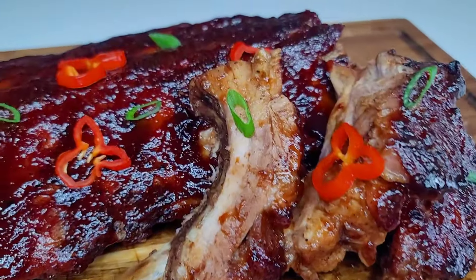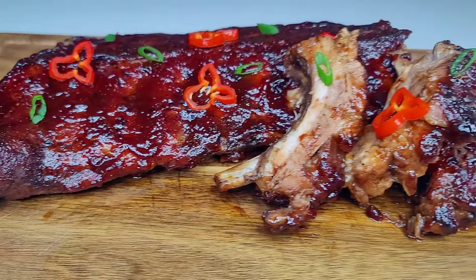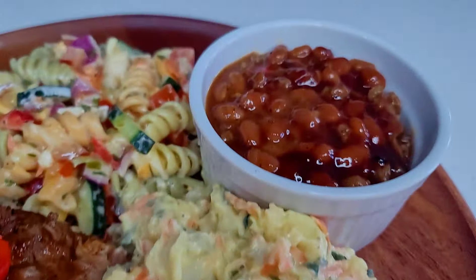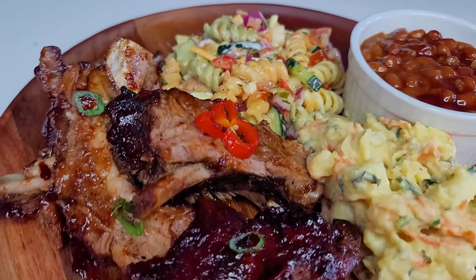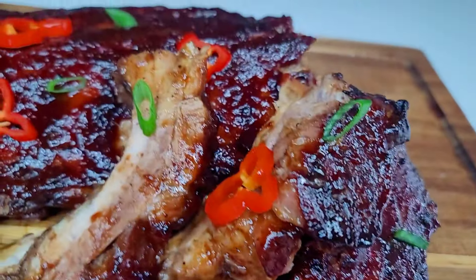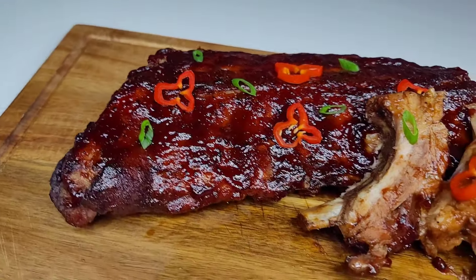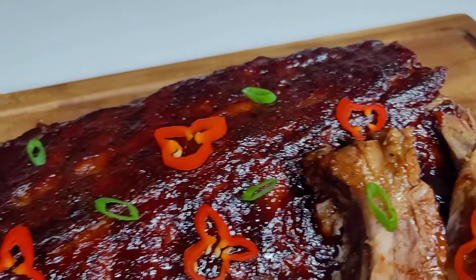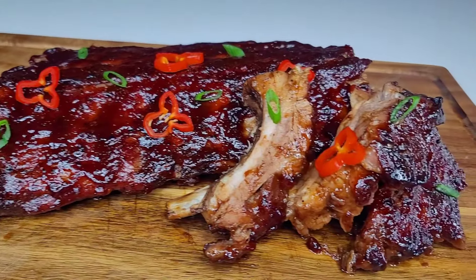And here you have it — the most delicious jerk barbecue ribs! When I tell you this was so delicious, juicy, moist — it was tender but not so tender that it was falling off the bone, and that's exactly what I was going for. I did serve it up with some baked beans, pasta salad, and potato salad. It was to die for and I can't wait for you all to try the recipe. If you enjoyed the video, don't forget to give it a thumbs up, share it, and leave a comment down below. I will leave all my ingredients and measurements down in the description box, and I'll see you all next time. Thank you for watching — I appreciate your support, and as always, enjoy!